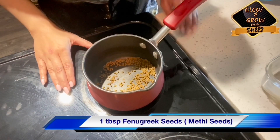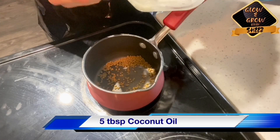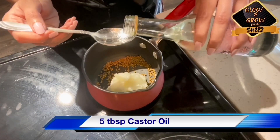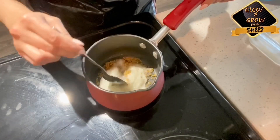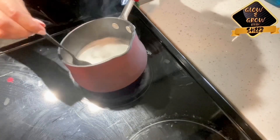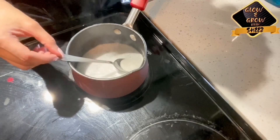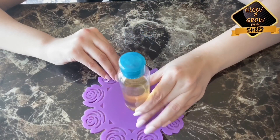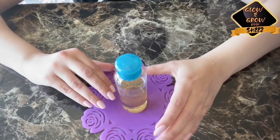For reducing hair fall, we put 1 tablespoon of methi dana in the pot. We will add 5 tablespoons of coconut oil and 5 tablespoons of castor oil. We will mix this mixture on a very low heat. You can see that the color of methi dana turns black. Then put a lid on top and leave it to cool. When this oil is cold, remove it. For maximum results, use this oil twice a week. This oil gives a very good shine to your hair and also helps with hair growth.